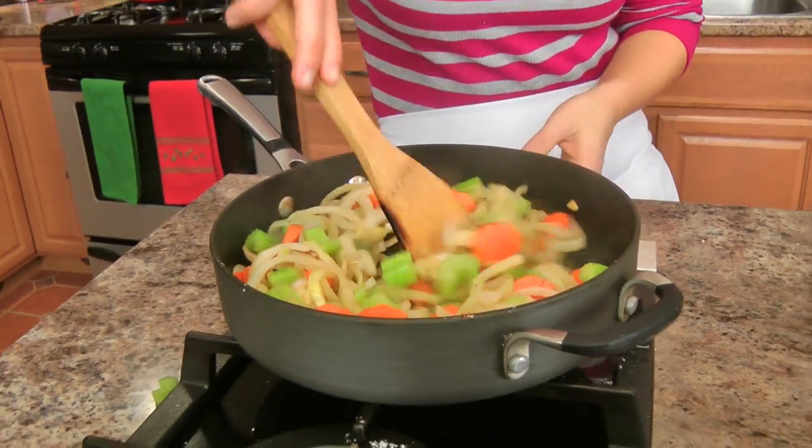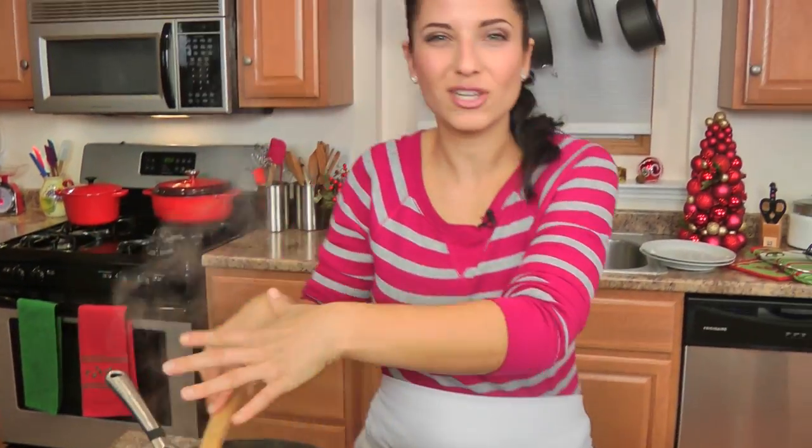Give the veggies a little bit of salt and pepper, another minute and they're done. These look good — you can see they start to develop some color and soften. Turn them off — good to go.